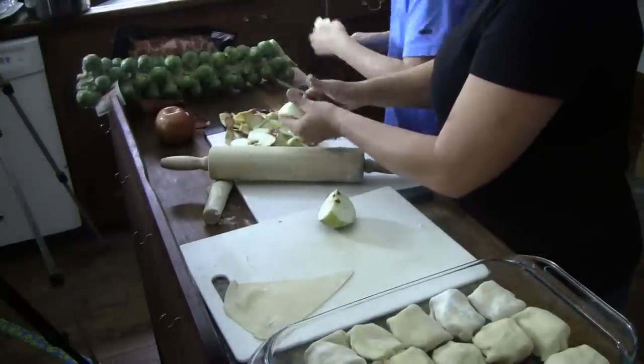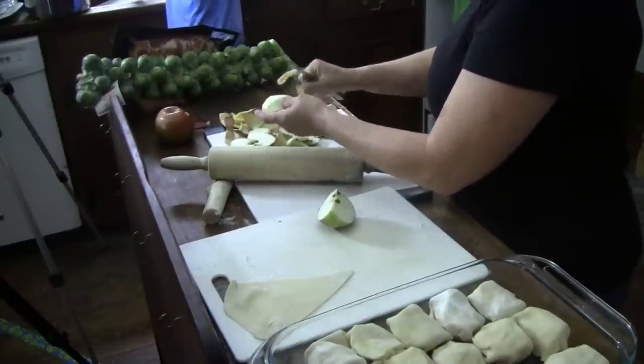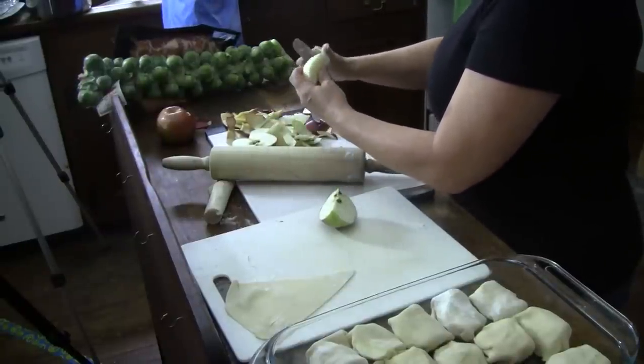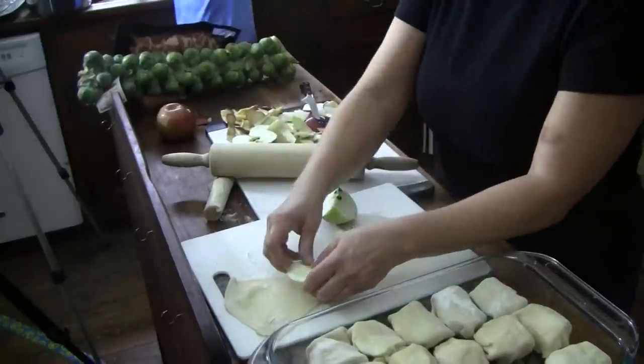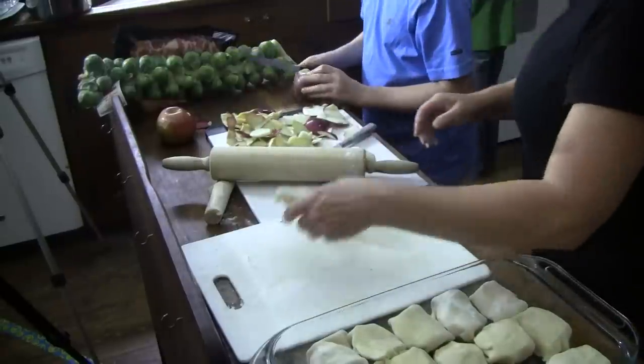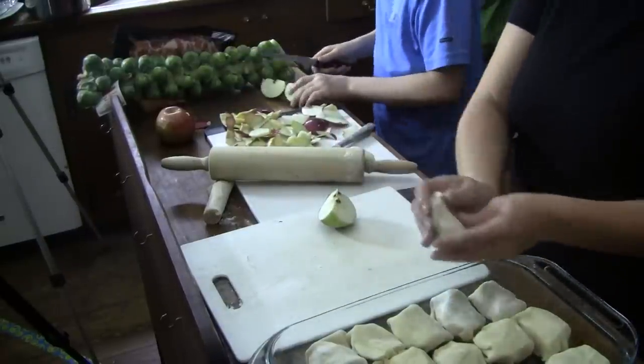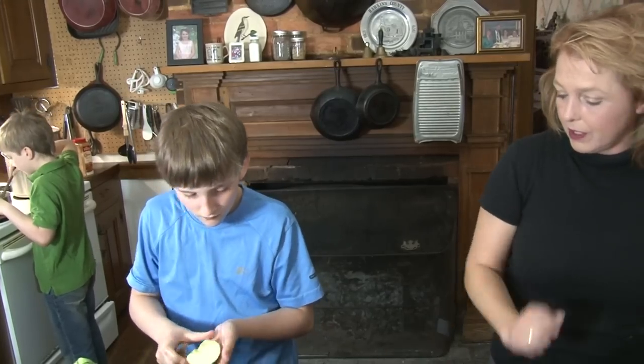What's butter made of? Milk — right? But it's also the fat from the milk. So when you melt it like you've done in that case, you've separated the solid part of butter — the milk solids, is what they call it.